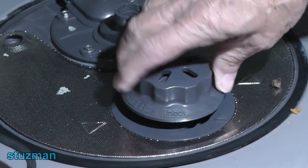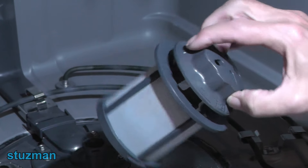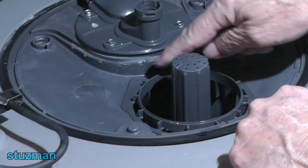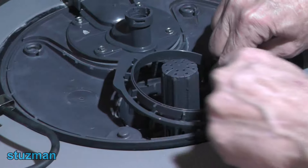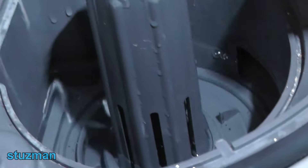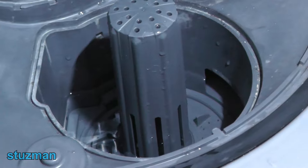Now we're going to remove this fine filter — just turn it and lift it straight up. If that's dirty you want to go ahead and clean that. Next on the list is the coarse filter, which you can just lift up and remove. Then there's the filter adapter — just put your hands in there and lift it straight up and remove it. You're going to find some water down in the bottom and that's perfectly normal. Get a rag, some paper towels, or a shop vac to remove this water, because when you remove the flood switch that water is just going to dump right on the floor.